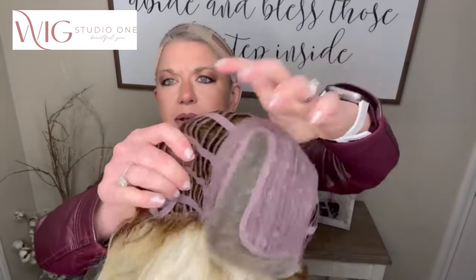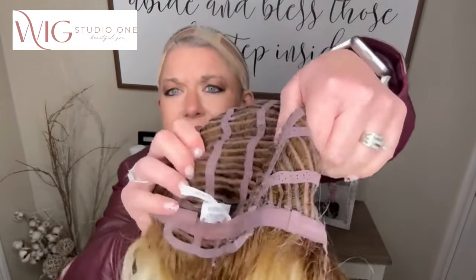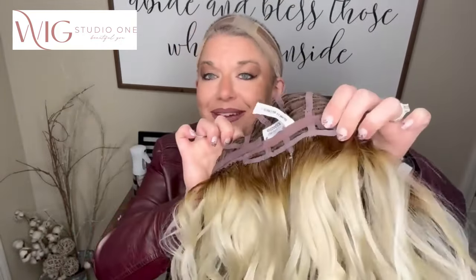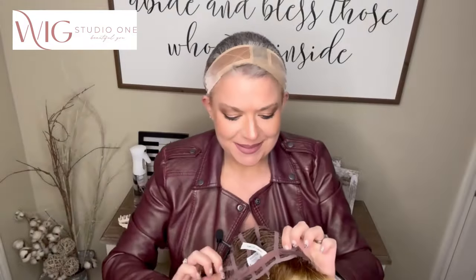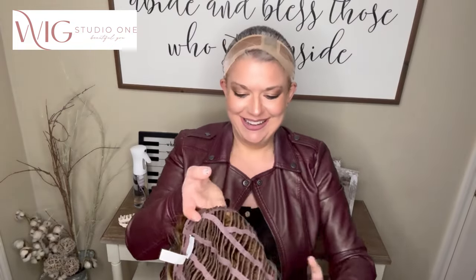Looking at the cap: lace front, monofilament part, open ear tab with splicing. You can see how that root is definitely a lot lighter and warmer. We have velcro adjusters — thank you, Estetica! This was something I'd been looking forward to all year. Estetica told us in a training that they were going to bring back the velcro, and they did. I'm so excited!